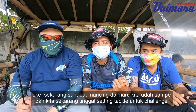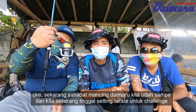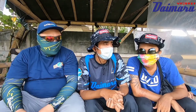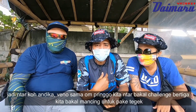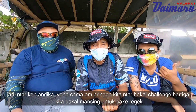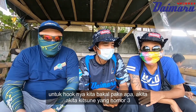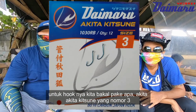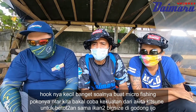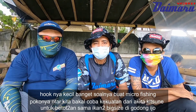Sekarang sahabat mancing Daimaru kita udah sampai, dan kita sekarang tinggal setting tackle untuk challenge: Hook Mini versus Ikan Besar. Jadi ntar Kualika, Beto, sama Om Prigo, kita ntar bakal challenge bertiga. Kita bakal masing-masing pakai tegeng. Untuk hook-nya kita bakal pakai akis-akis tuti yang nomor tiga. Soalnya mau micro fishing, maka kita bakal coba kekuatan dari akis-akis tuti untuk penutupan sama ikan-ikan besar di Godong Ijo.